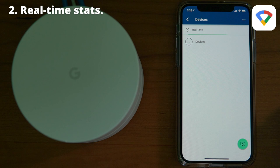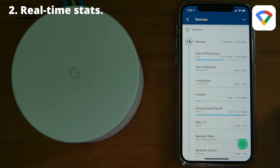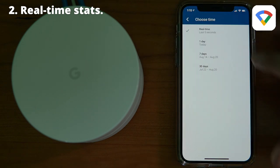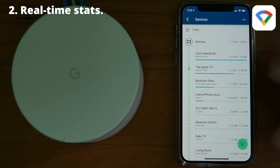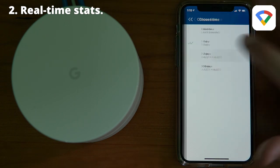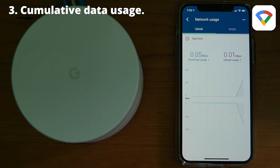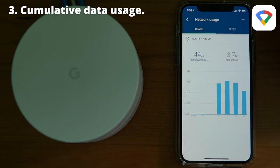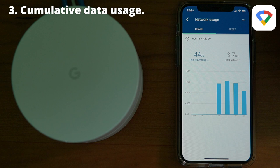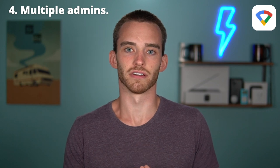With Google Wi-Fi, you can see real-time stats for each device on your network, which makes troubleshooting a lot easier because you can see which devices are using the most resources — and sometimes you'll find something downloading in the background you didn't even know about. Google also has a great interface for cumulative bandwidth usage, which is essential if you have a cap from your ISP. And anyone with a Google account can be added and given admin access.